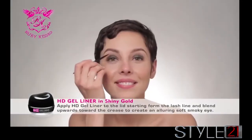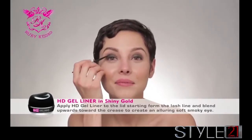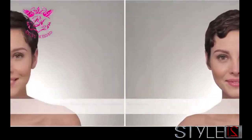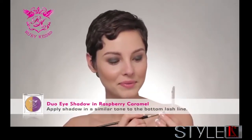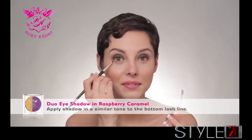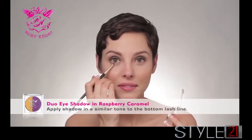Shiny Gold creates an alluring soft smoked eye. Using the Ruby Kisses Shadow Duo in Raspberry Caramel, apply shadow in a similar tone to the bottom lash line.